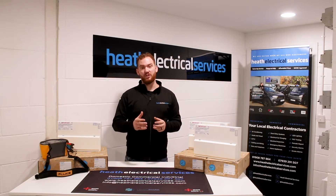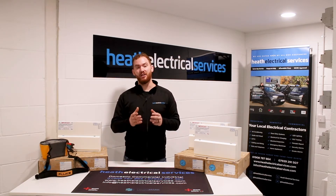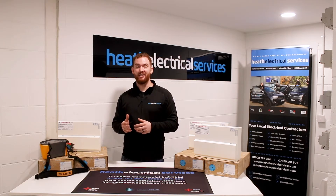If there are any faults that occur during your tenancy, you should let your landlord or letting agency know immediately.